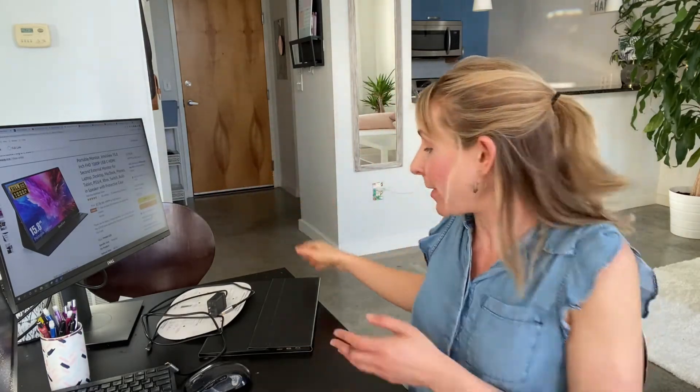Hey guys, so today I'm going to do something a little different than most of my videos. I'm going to walk through the best possible laptop screen extender. If you don't want to see the whole video, I'll just tell you what it is really quick — there's a link below. It is called the Portable Monitor InnoView 15.5 inch FHD 1080p. It's on Amazon, I'll include a link below.